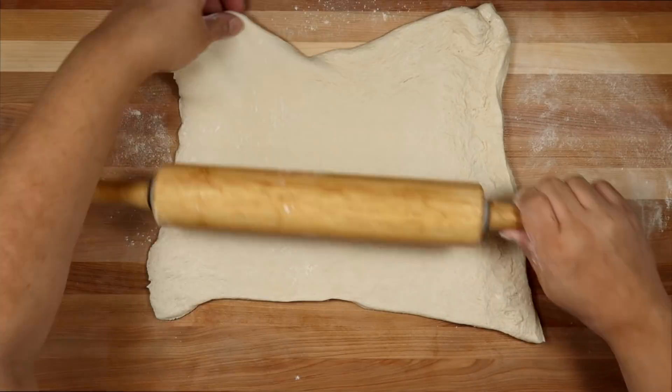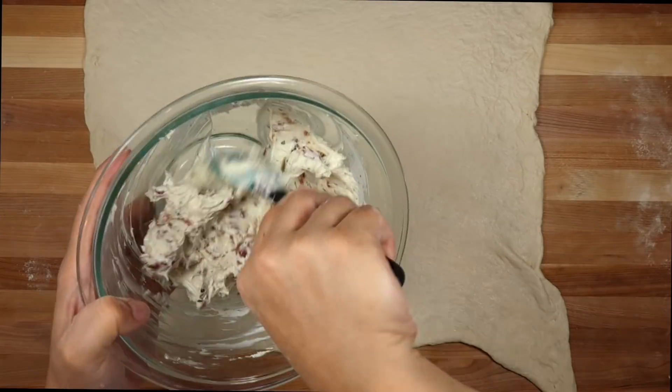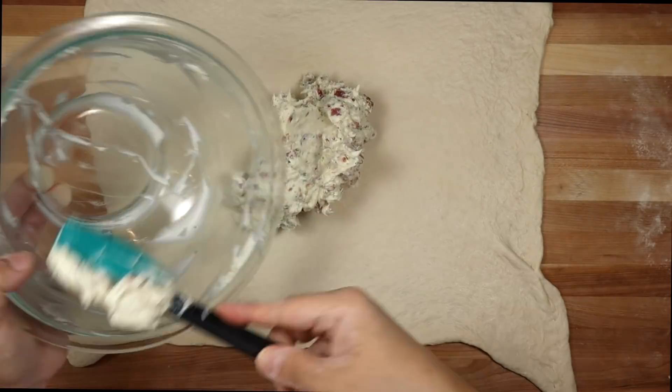After I get my pizza dough where I want it, I am ready to assemble these rolls. I'll also be using eight ounces of shredded cheddar cheese and the two fillings that we created.